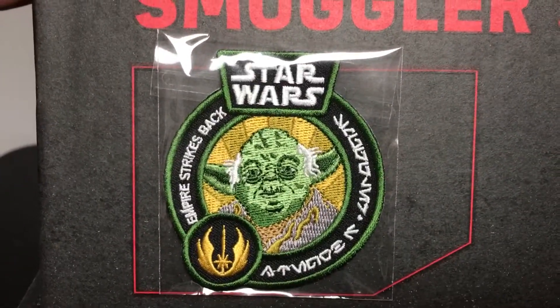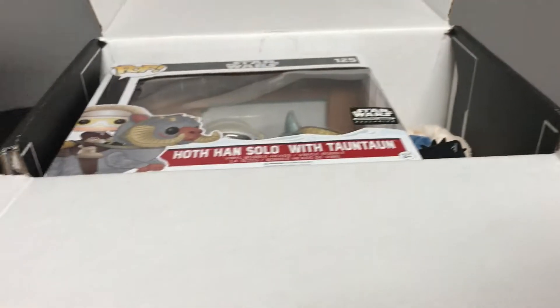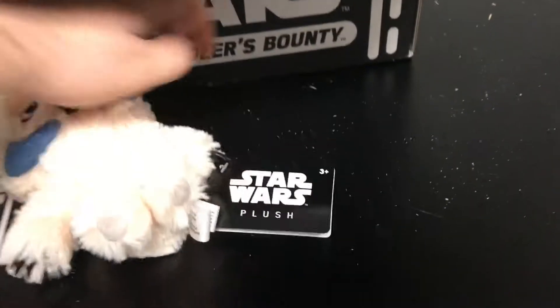Let's flip this over right here. We'll see that this month's patch is of Yoda, and the pin is of Lando. This is the card we'll look at in a second.